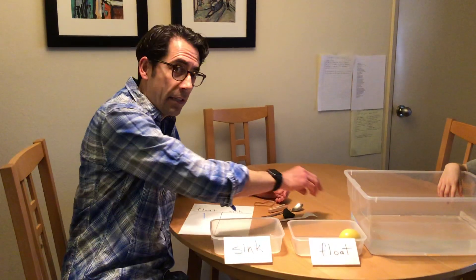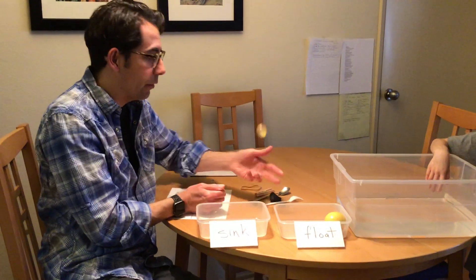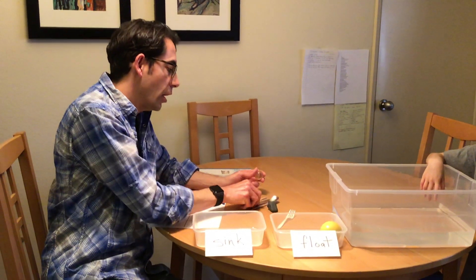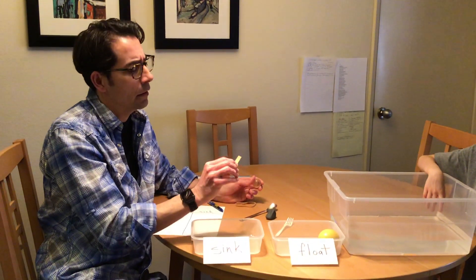Now I'm going to jump ahead a little bit. Let's say we've finished going through all our household objects — you don't need to buy anything fancy, just get a variety of things you find in your home. We have a little bouncing rubber ball, a plastic fork, a metal spoon, a wooden pin, and a clip.